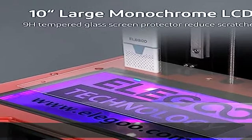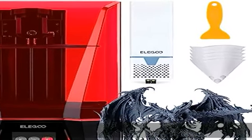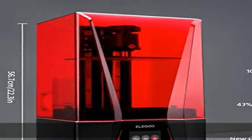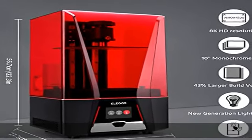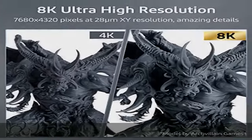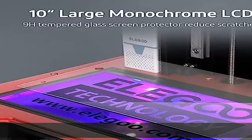A tempered glass screen protector is added for defense against scratches and resin spills. The newly designed Fresnel collimating light source allows for a uniform light beam across the entire LCD screen, achieving a light uniformity of 92%, essential for batch production and large prints.